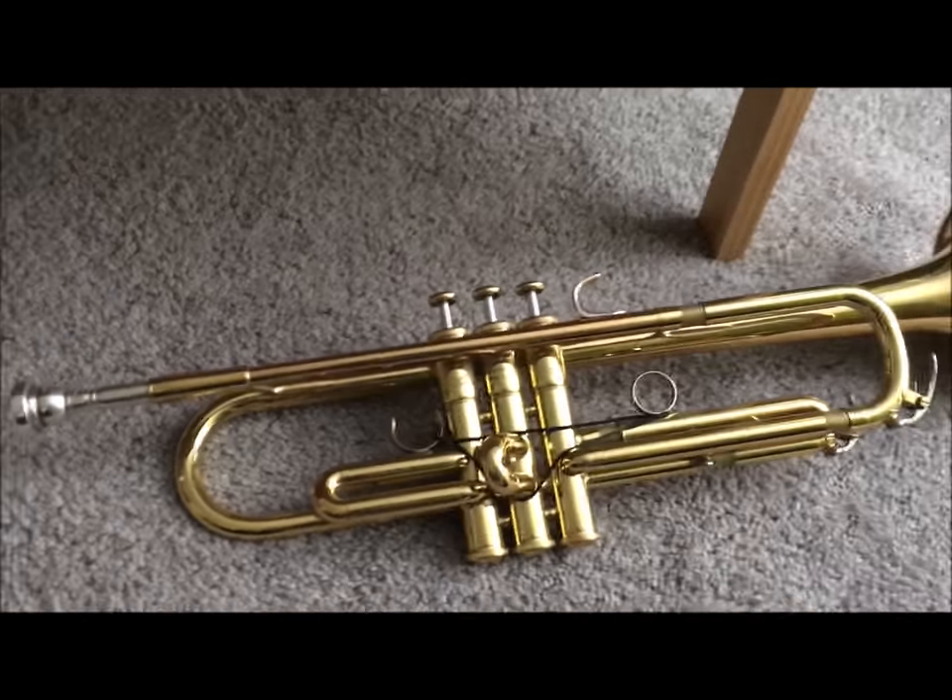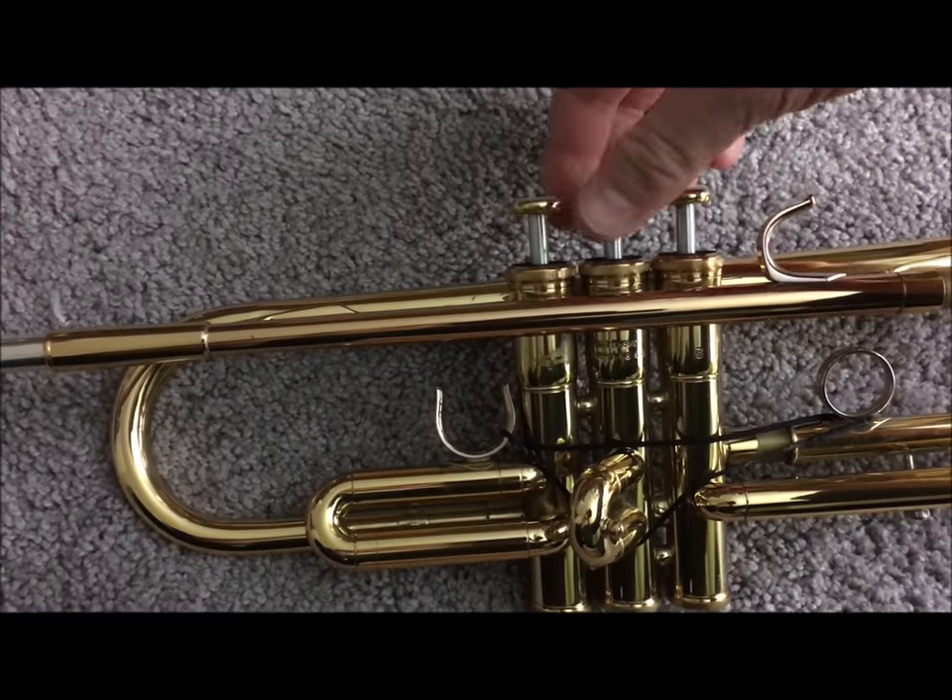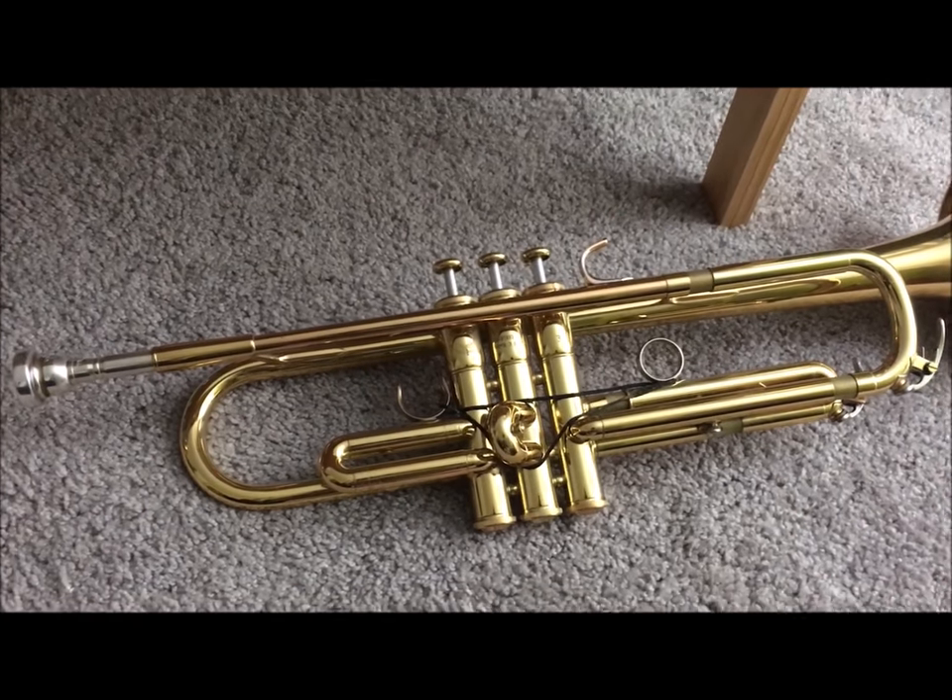We got air going through the horn again. Alright, be well my friend and take it easy.